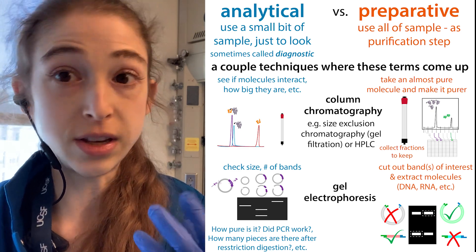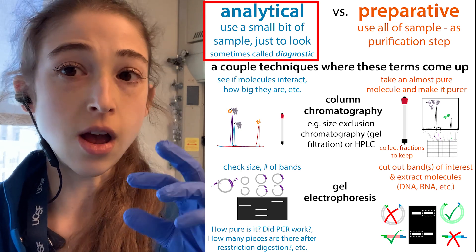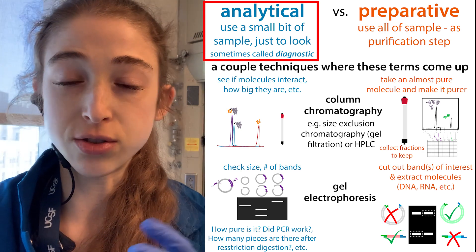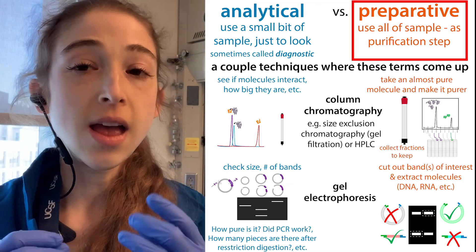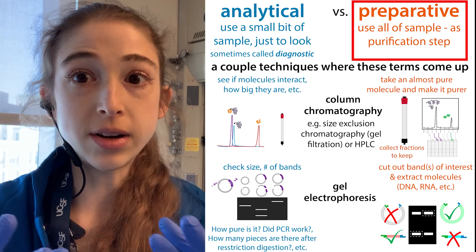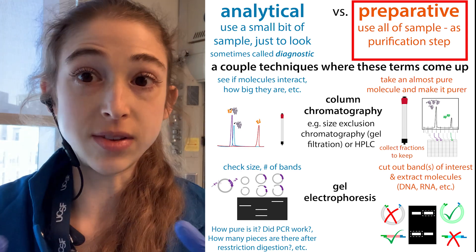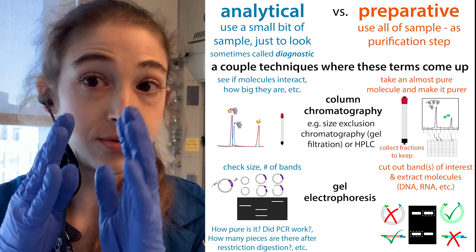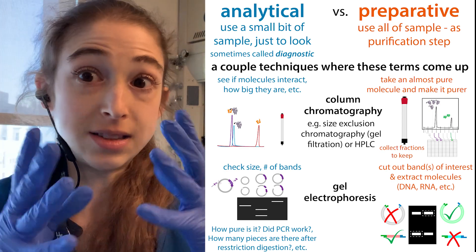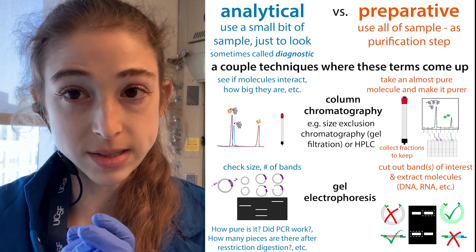We might just be wanting to separate them in order to see what's in there — how pure is a mixture, what size are the things in the mixture, or what properties do they have depending on our separation method? But other times we might be separating them because we want to isolate one of the things and get rid of the others. We can describe these two different goals with the same technique as doing it either for analytical purposes or preparative purposes.